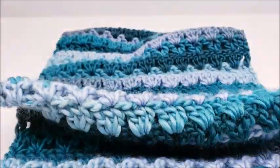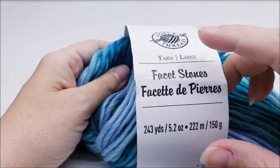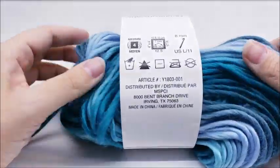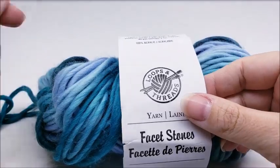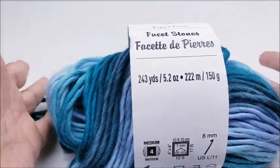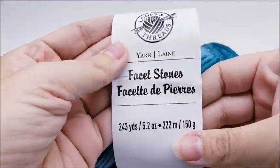For this project I am using the Loops and Threads Facet Stones yarn — it's the Michaels brand. It's a medium weight, 100% acrylic, number four. It's super soft. You don't have to use this yarn — you can use any worsted weight yarn you'd like. This color is called Lapis. There are 243 yards per ball and one ball will be enough to make the cowl. I'm going to be using a size K, which is a 6.5 millimeter crochet hook.